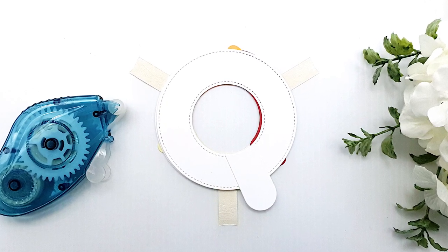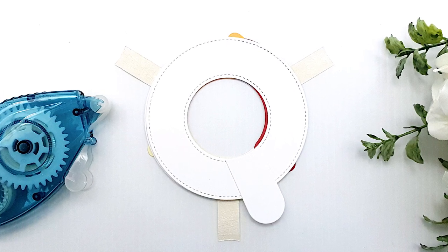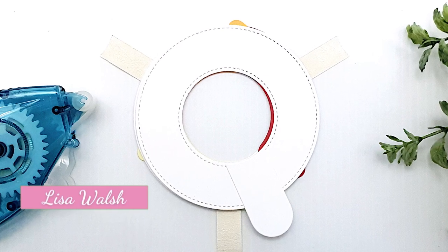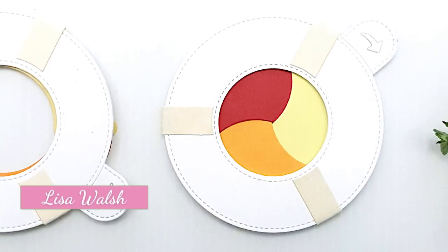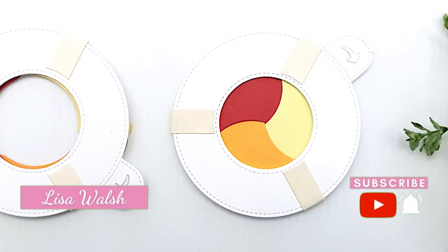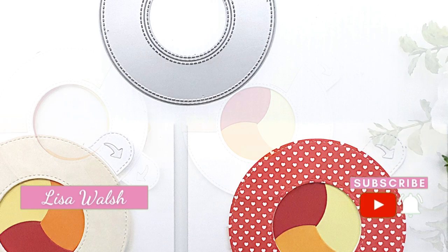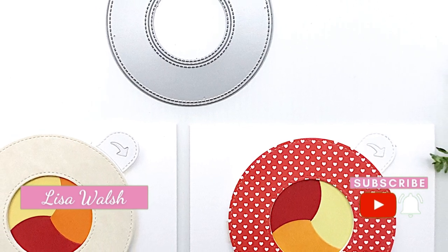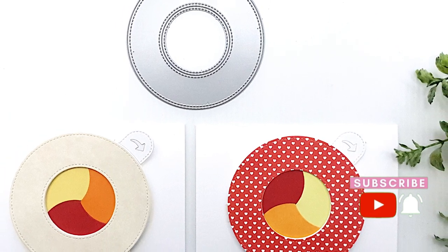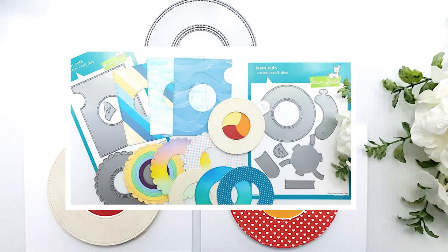I'm also going to show you the other add-ons for the Magic Iris Die and how they complement it. For those of you that are new here, my name is Lisa Walsh and welcome to my channel. If you're looking for a little creative inspiration to top up your creative inventory of ideas, feel free to subscribe as I love to upload a new video every single week. Stay with me till the end of this video so I can show you different ways you can use the add-on dies. So are you ready? Let's do this.